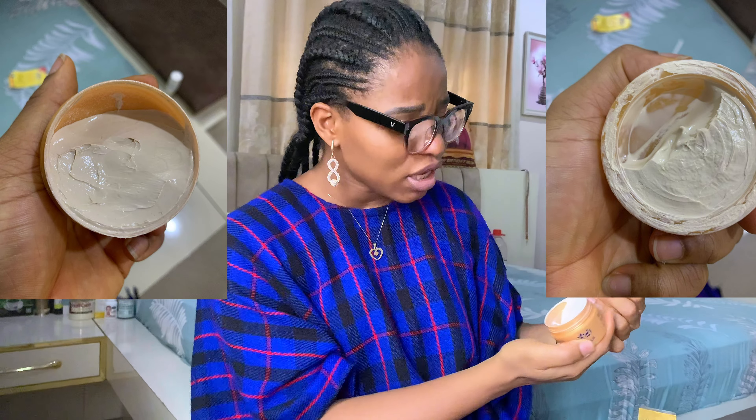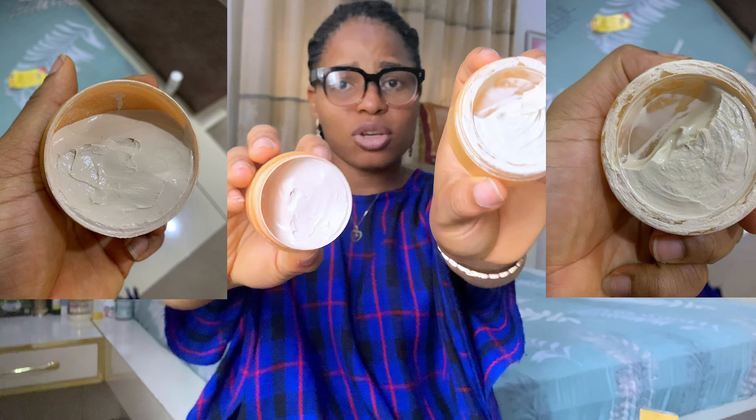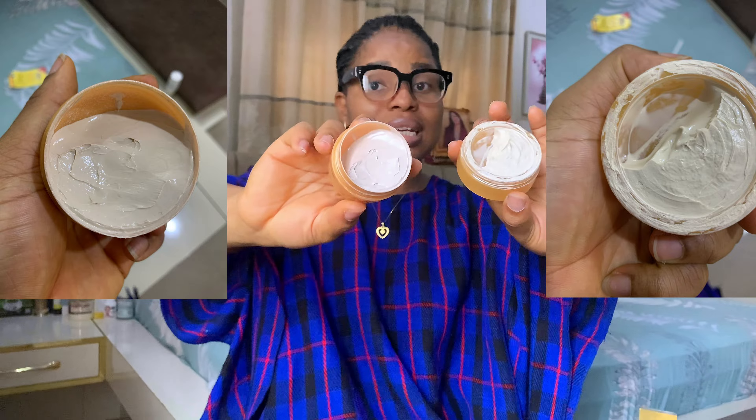I've noticed that this one comes in a bigger container and this one comes in a smaller container. You might say, oh, it's just the size that's the problem — but it is not just the size. That is what we are going to be looking at now. Let me just show you how the container looks so you can confirm.